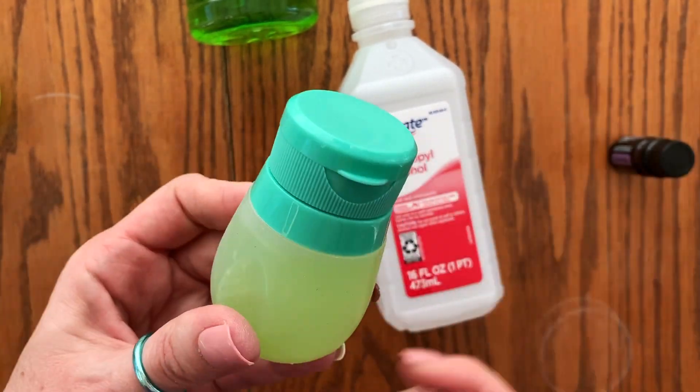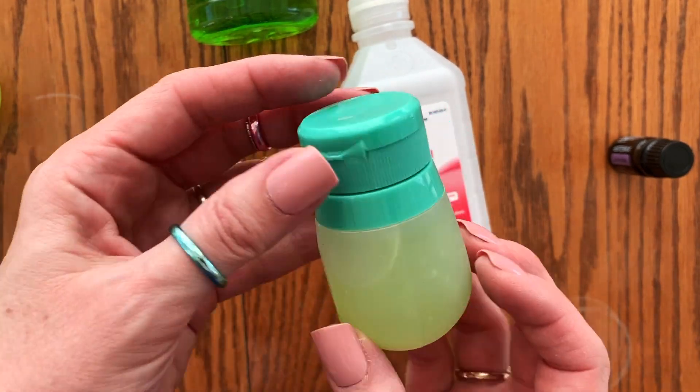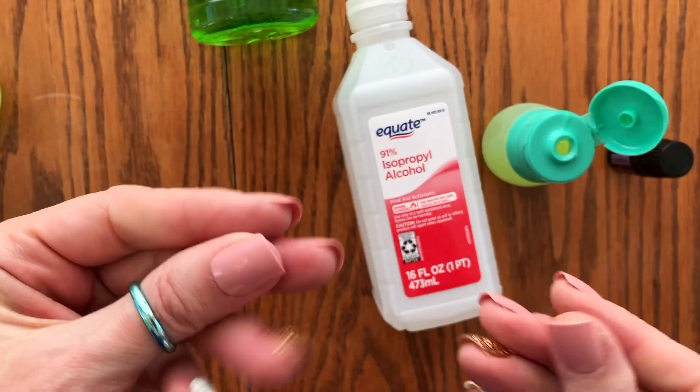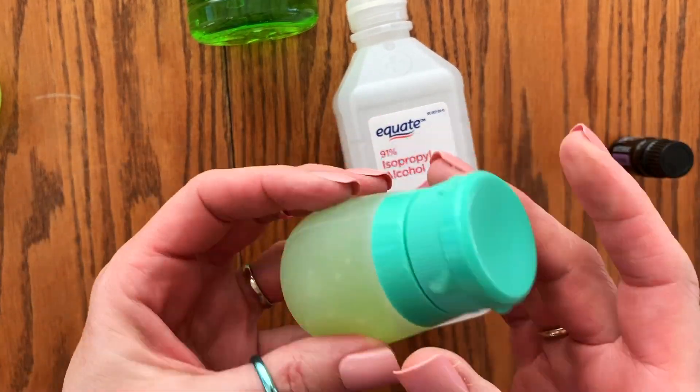And you have made super effective, inexpensive, homemade hand sanitizer. Looks good, smells good, feels good. Perfect.